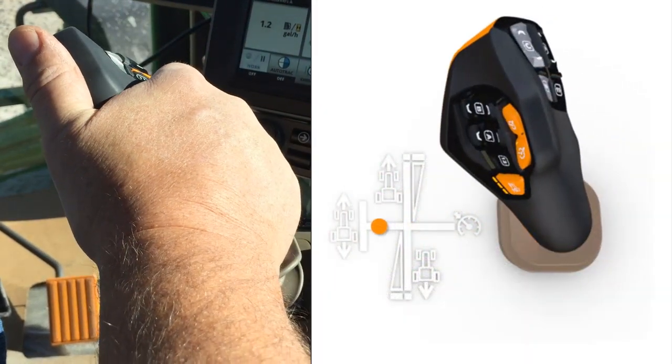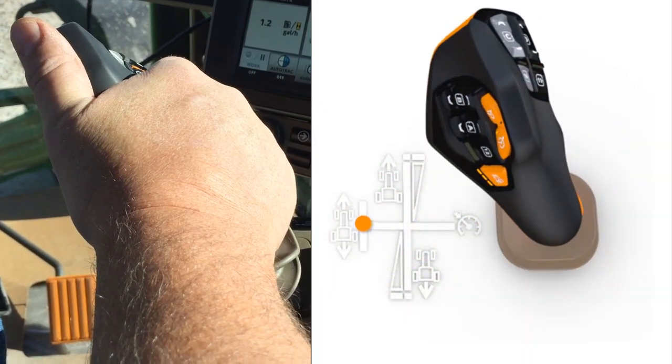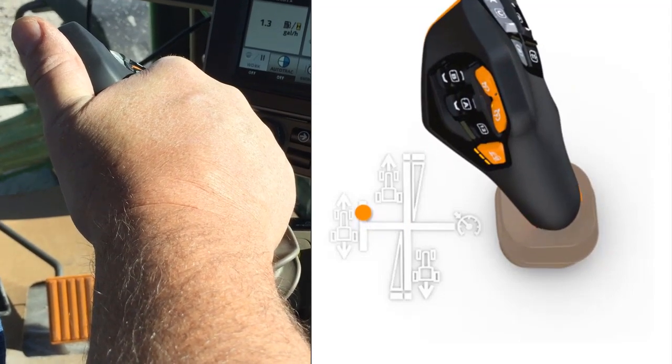To inch forward, move the Command Pro joystick into the left shift gate, then push and hold forward.